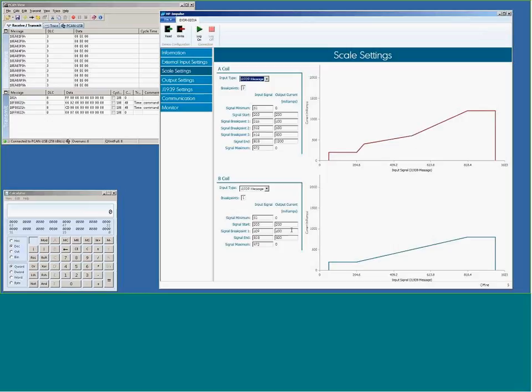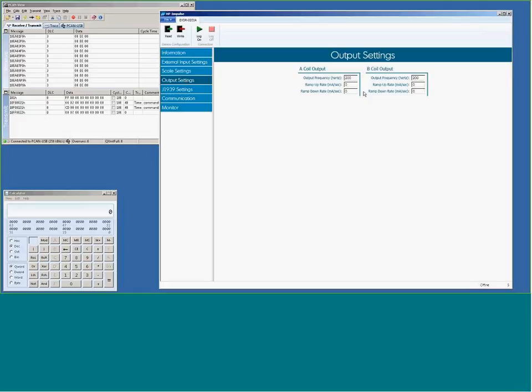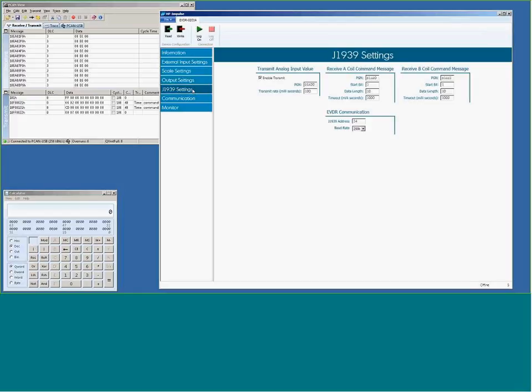While one output has a flow filter with three breakpoints, this one only has one. The output is at 200 Hz because I'm using the same coils and valves as the previous demo. The valve datasheet will tell you the ideal frequency for that valve. Both the 0101A and 0201A can drive anything from 40 to 400 Hz. In the J1939 settings, I'm going to transmit my analog input information on PGN 64950 every 100 milliseconds, and command coil A on 61440, receiving B messages on 61441, starting at byte 1, bit 1, with a 10-bit length, looking for a one-second timeout.